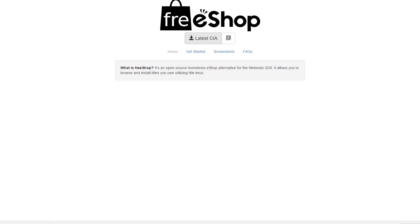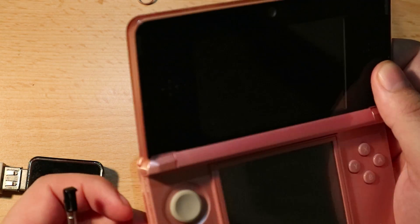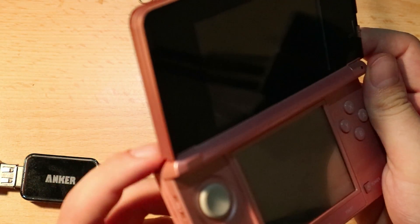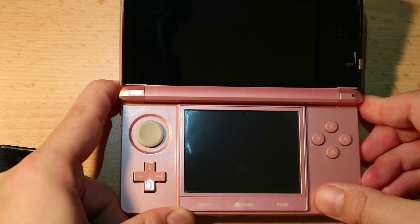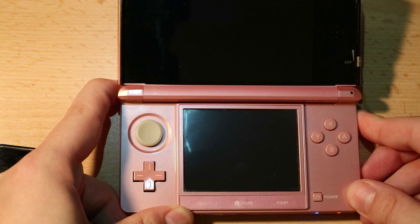Once that's done, we're finished with the SD card, so go ahead and put it back inside the 3DS. If you have EMUNAND installed, hold the left shoulder button down while powering on the console. If you have A9LH installed, you can just power on the console normally. I'll hold the left shoulder button and power on the console.